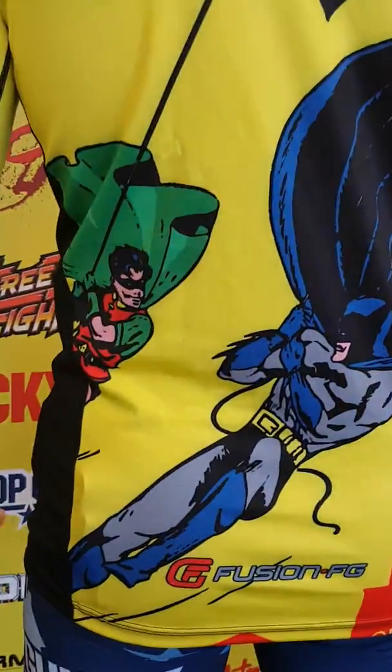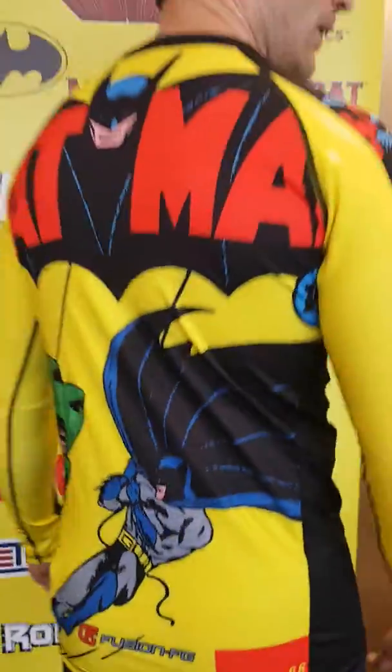So check it out — these are very limited edition. We're only doing a very small run of this, and once it's done, it's done. Check it out at FusionFightGear.com. Thanks for tuning in.